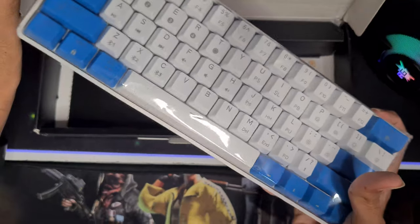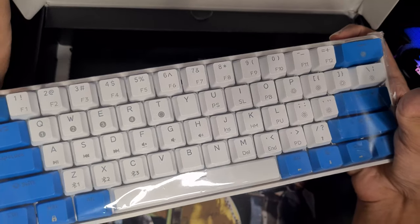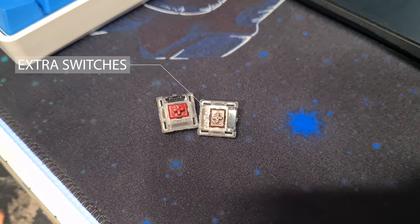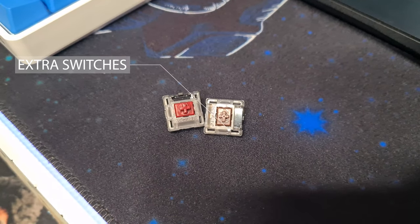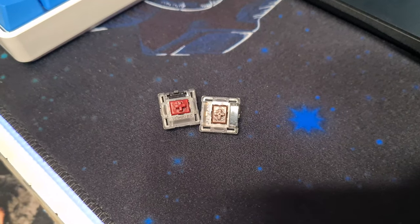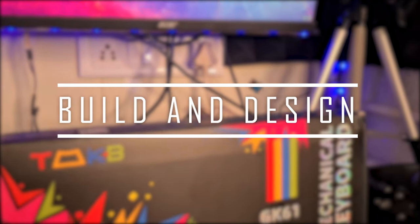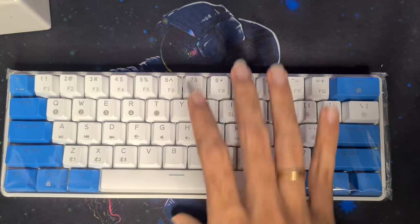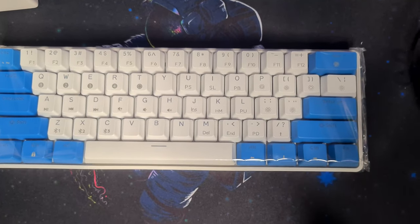This is similar to the unboxing we have done for the Keymove keyboard — you guys can check that video from the i-button on top. These two extra switches can be used by a new user who doesn't have any idea of how other switches work. Good job TMKB!